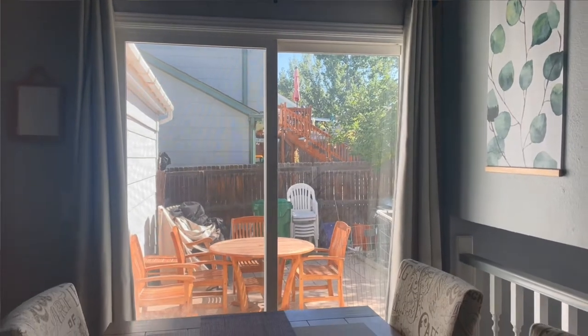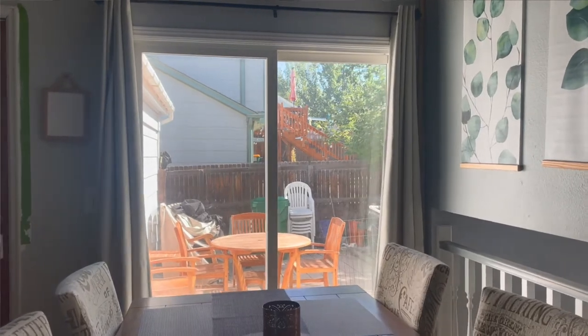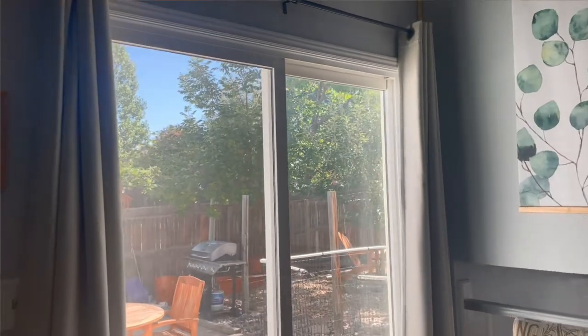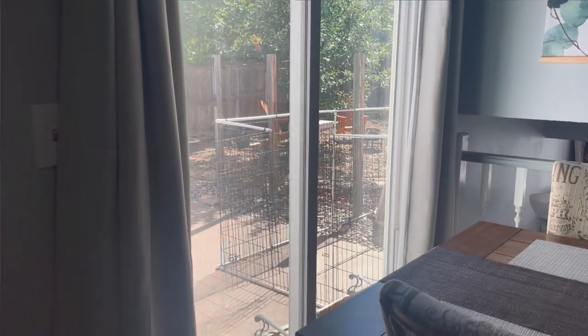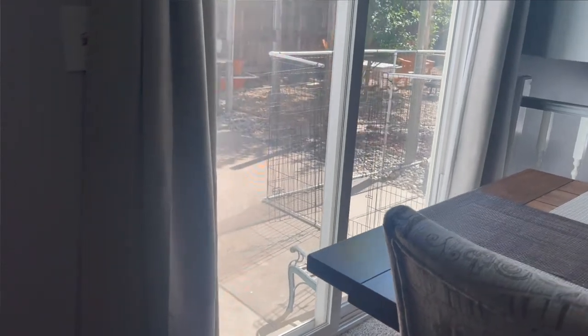So this is the sliding doors that we will be working on. It used to have vertical blinds, but I didn't like how it dated it. So now as you can see, without it, it is so open — no privacy whatsoever, which I also don't like. So eventually I do want to replace these with French doors, which won't happen until we get new landscaping in the backyard.